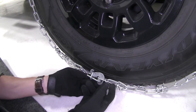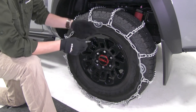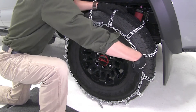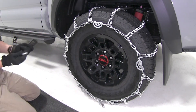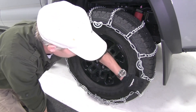Now let's go ahead and tighten up the cams. We'll grab the included tool and start with any cam we want. You can already see how it's starting to snug up the chain. We can just work our way around. Looks like we'll be able to do all the cams. There we go.